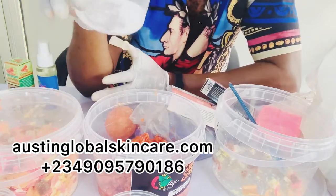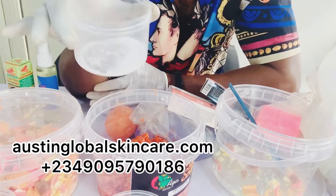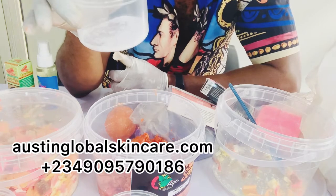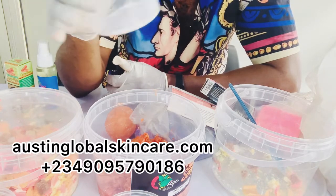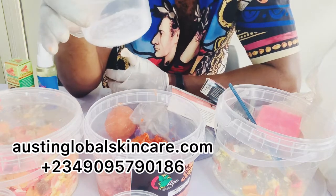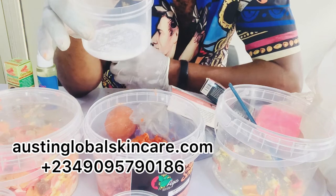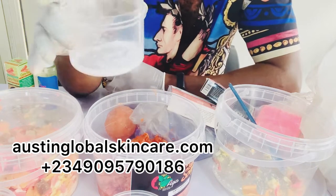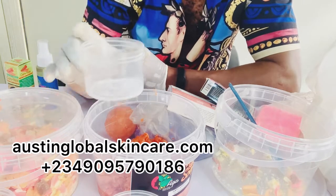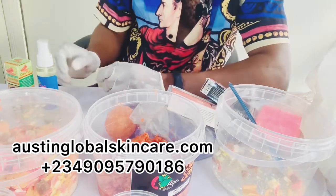Now this is our glutathione powder. Let me give you a tip for those who don't know what original glutathione powder looks like: original glutathione powder has a very horrible smell — it doesn't smell like the regular glutathione powder you buy everywhere. That's why some people don't even buy it, because of the terrible smell. It takes a powerful fragrance to give it a good aroma. That is original glutathione powder. We are using this because it is original and it is 99%. After that, what's next?